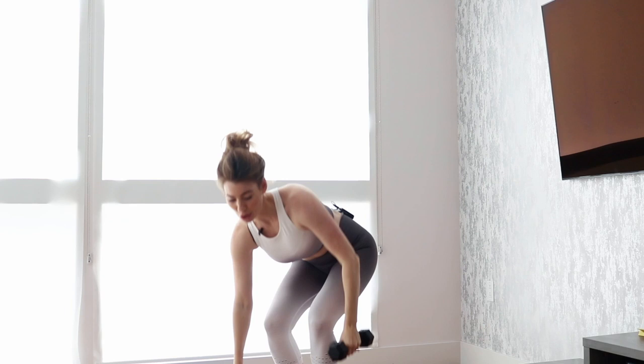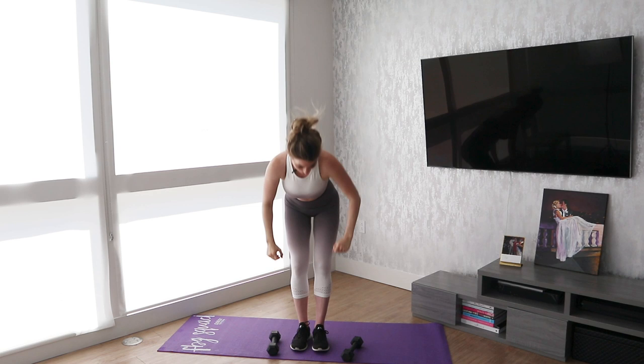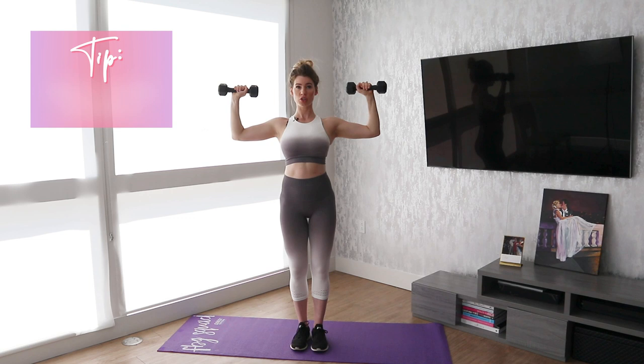Be sure that you're really squeezing those lats. If you don't know where that is, that's your back muscles right here. So engage them, push up, be sure that you don't collapse, keep your chest out, and back down. Exhale up, inhale down, and also be sure that you're keeping your core tight as well.